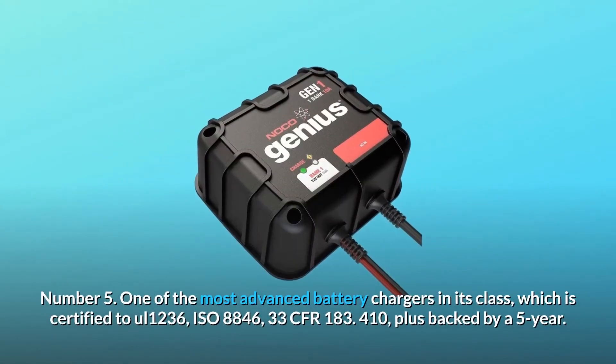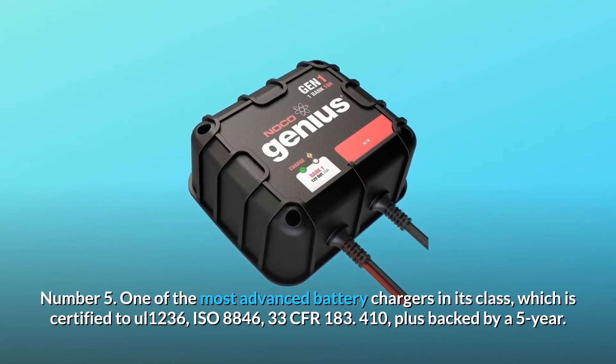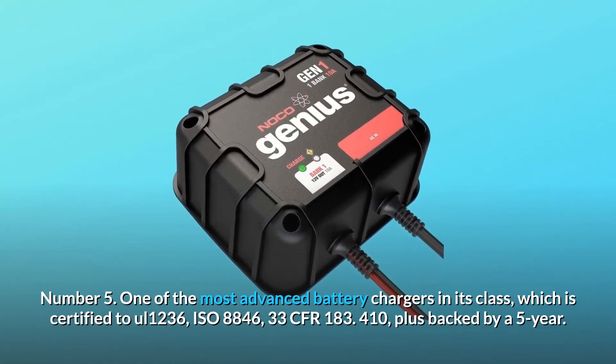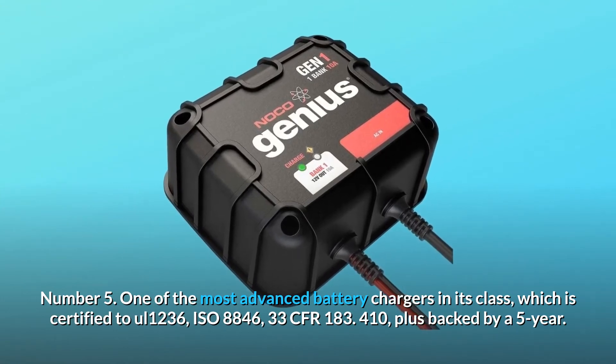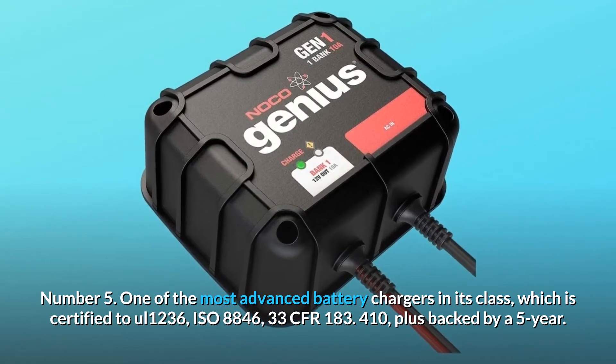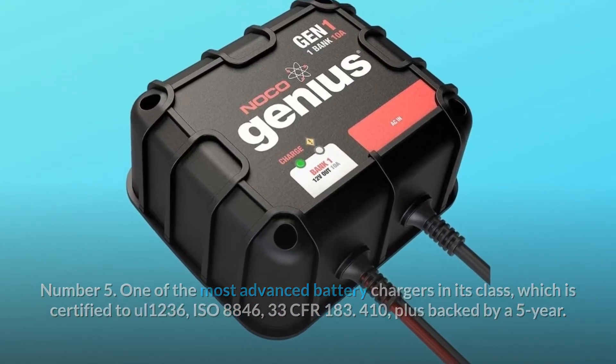Number 5: One of the most advanced battery chargers in its class, certified to UL 1236, ISO 8846, and 33 CFR 183.410, plus backed by a 5-year limited warranty. And so much more.